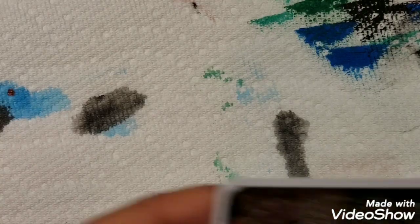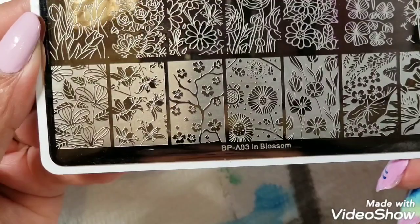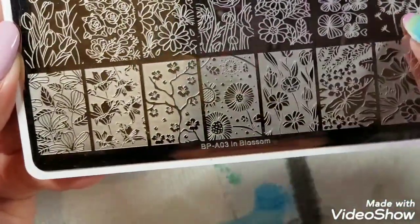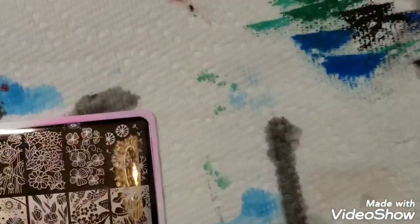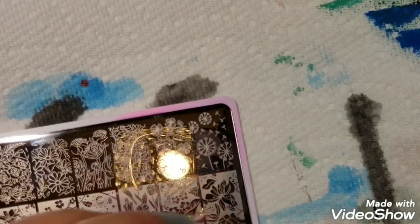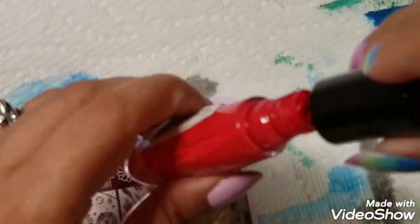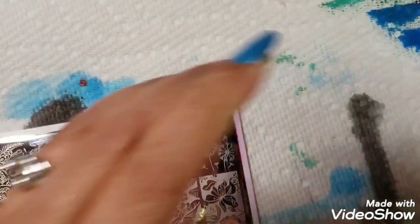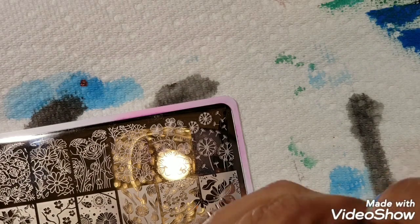The next plate I'm using is Born Pretty BP 803 in Blossom, and I'm going to use the dandelion image for my wind nail. I didn't close the lid — some days I'm a klutz!